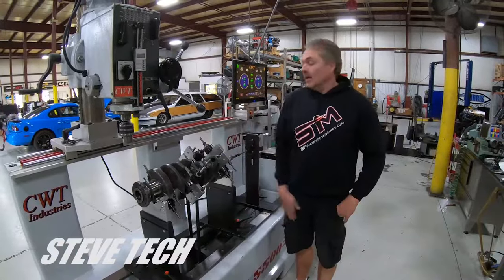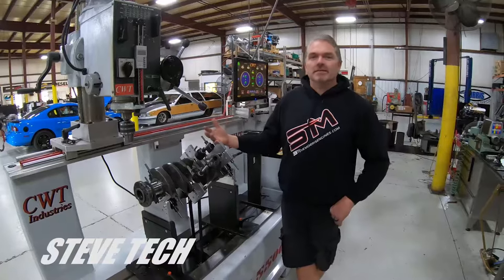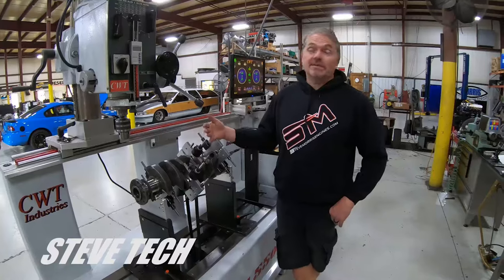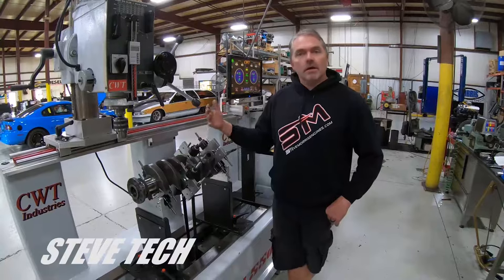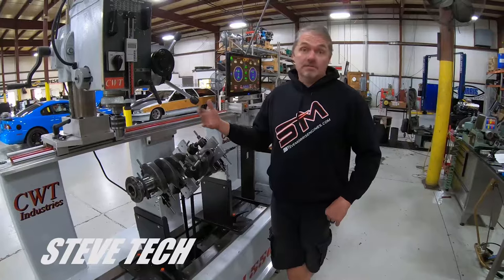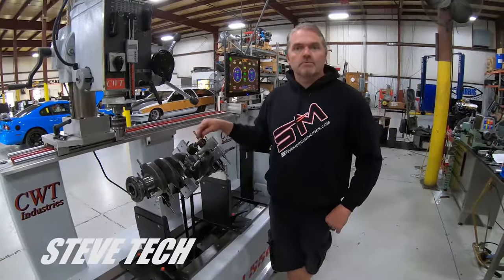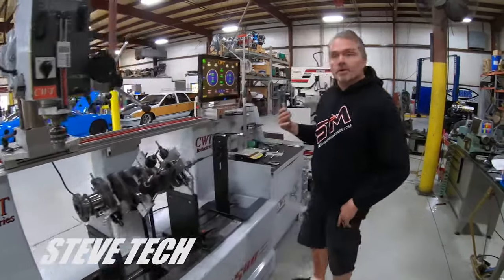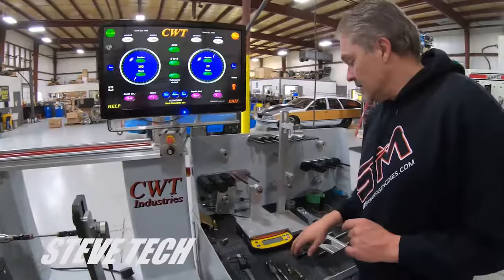Hey, you're at Steve Tech, I'm Steve. What we're going to be talking about today is how a crankshaft is balanced. We're going to go through all the steps of how it's balanced, why it's balanced, and what you're actually accomplishing here — and why sometimes it's going to cost a lot of money to balance a crankshaft, sometimes it's the cheaper version, sometimes it goes real quick, and a lot of times it doesn't.